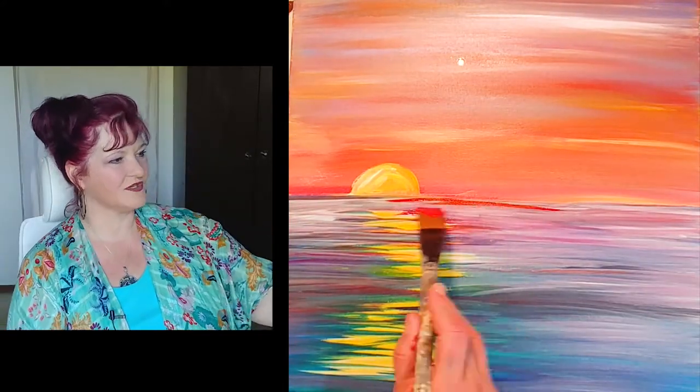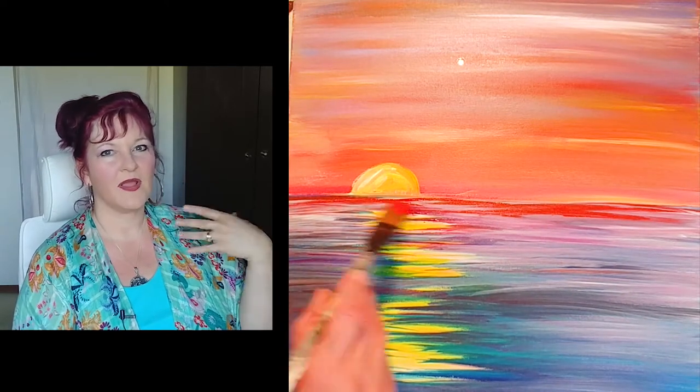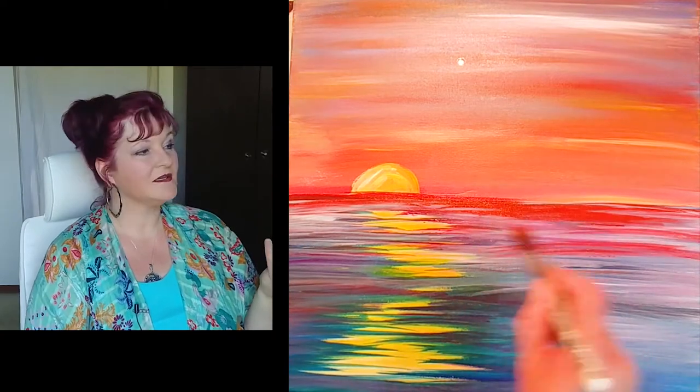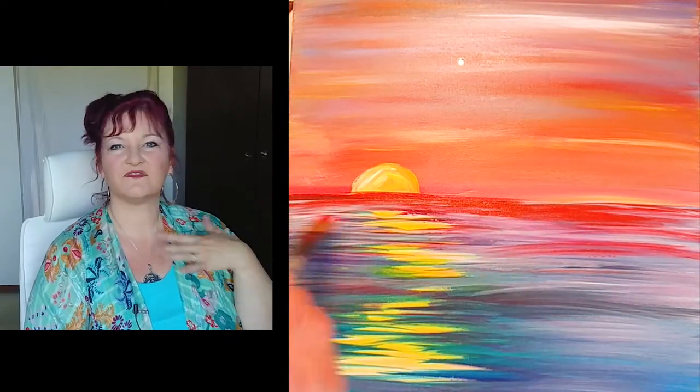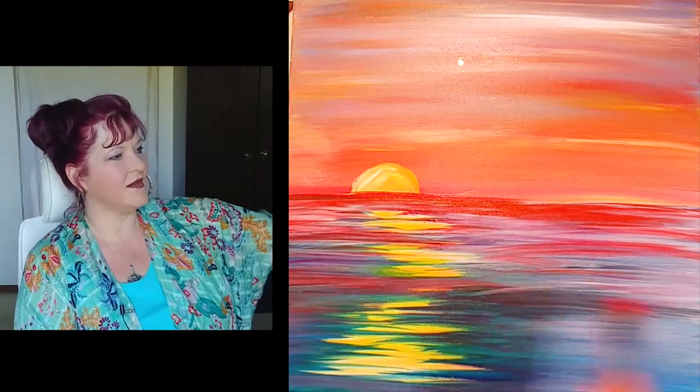Now I can put some oranges on the water and they're going to pop. If I had tried to paint orange on top of the cadmium red it would not have popped — it would have just looked slightly orangey or red. But now you can see it looks more like the sky.